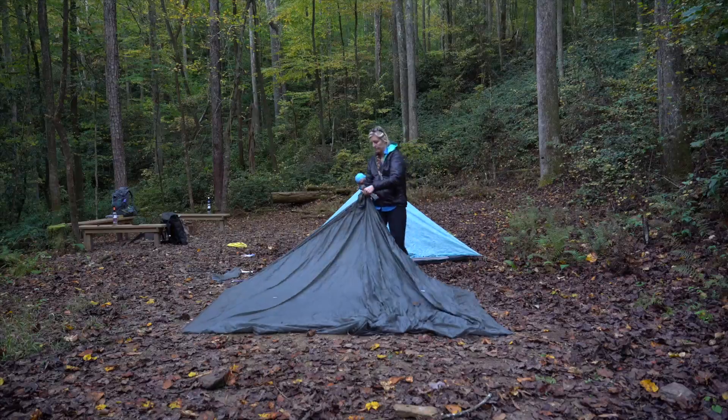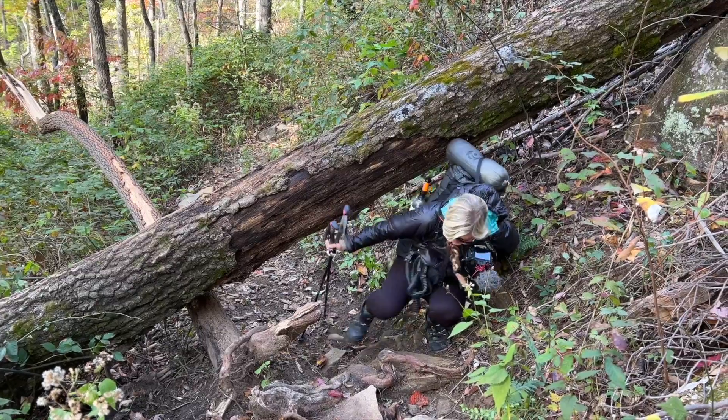Hey y'all, Dixie here. After using the Gossamer Gear Two on my through-hike of the Foothills Trail, I want to let y'all know my thoughts on it.